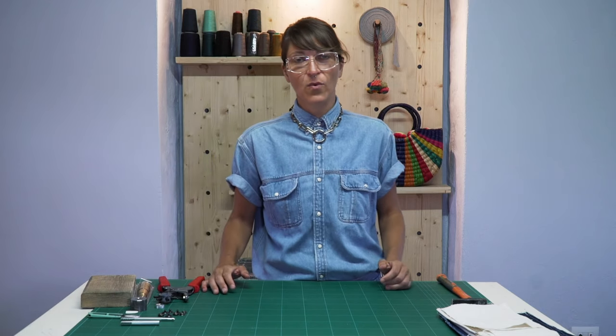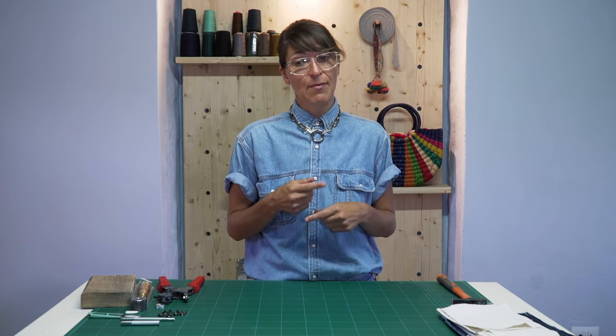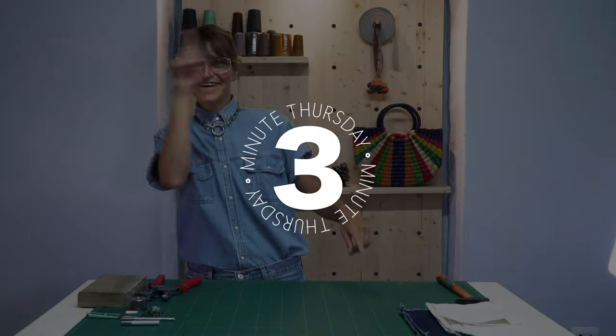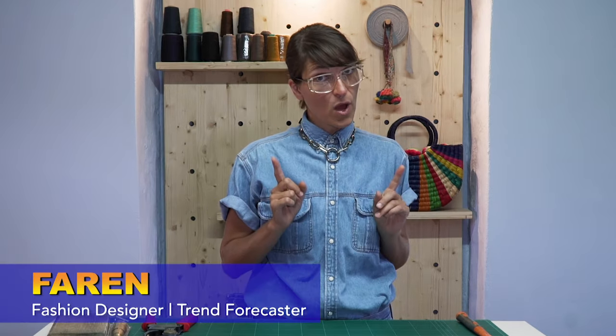Hi everyone, welcome back to our three minute Thursday. I am Farron, your fashion guru. Today we're going to be learning about how to install metal snaps. Let's get right into it.